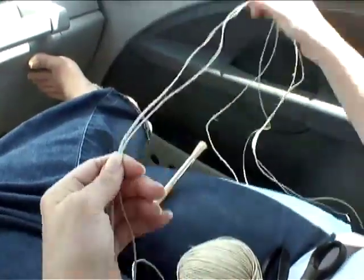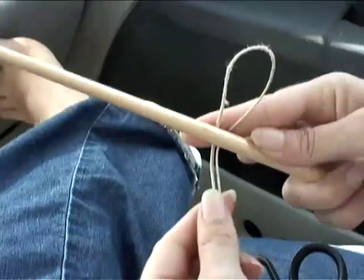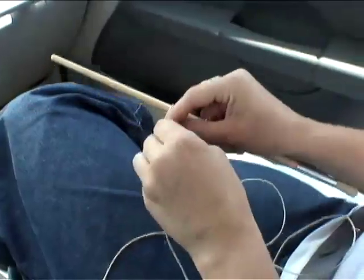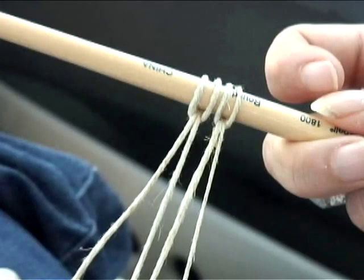Get all your hemp twine and cut two long strands off. Take one strand, fold it in half and loop it over a round object such as a paintbrush or pencil. Then repeat with the other strand, and when you're done your loop should look like this.